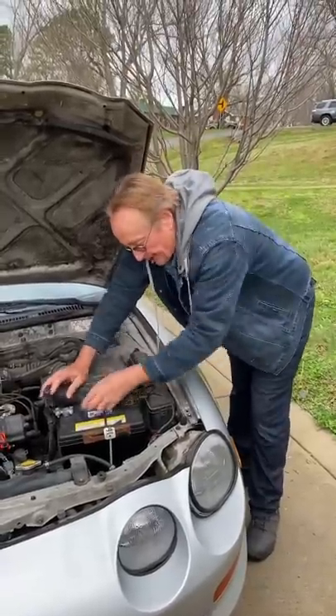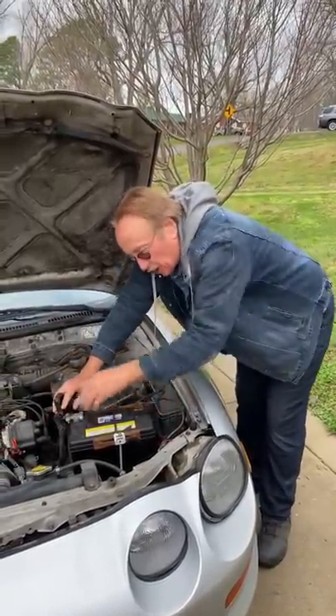Today I'm going to show you how you can often quickly fix electrical problems in your car. Number one, make sure that the battery terminals are clean and tight and aren't all corroded.